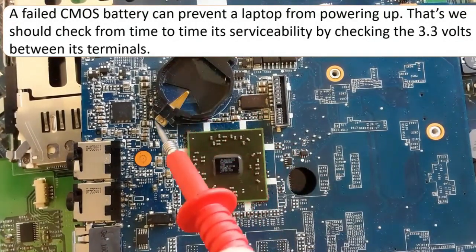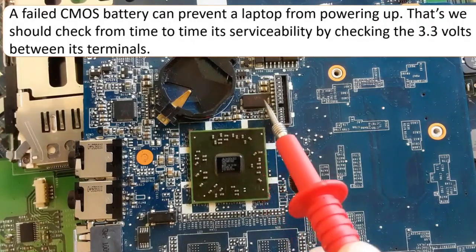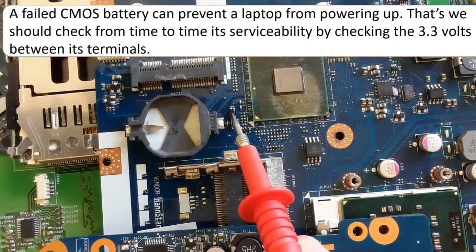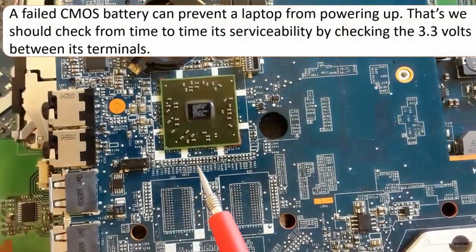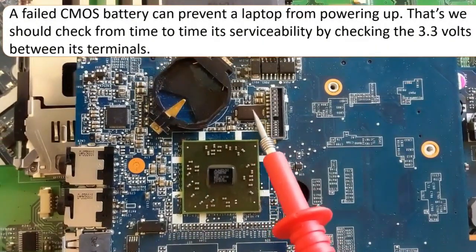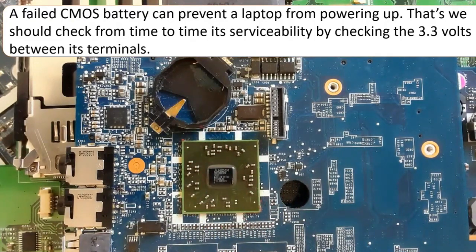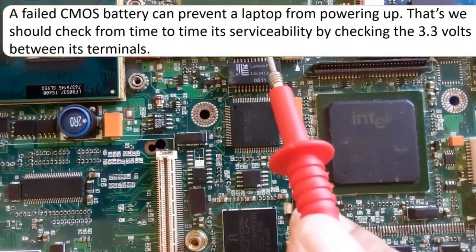Here we have another motherboard showing the same working principle. We have the CMOS battery slot, with the negative terminal and positive terminal visible. We also have the ICH and the crystal oscillator — you will always find a crystal near the ICH. The crystal reference designator is X or Y (X1 or Y1). In some motherboards you'll find X, in others Y. The CMOS battery is always near the ICH, which is always near the SIO and the BIOS chip.